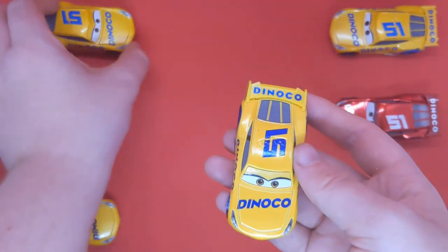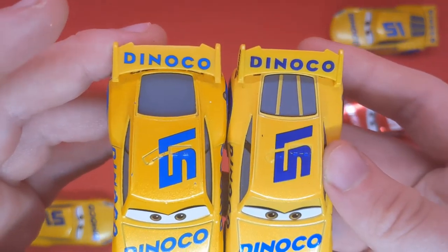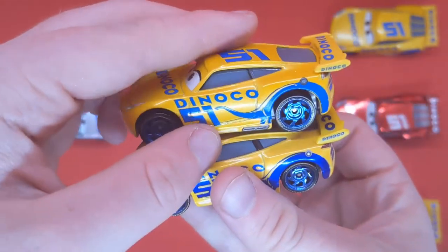There are a bunch of other variants of Cruz. This first one is from China — the May 1st edition. The Dinoco livery is not accurate and she has no window bars. That's variation number 1, and she doesn't have the blue metallic paint either.